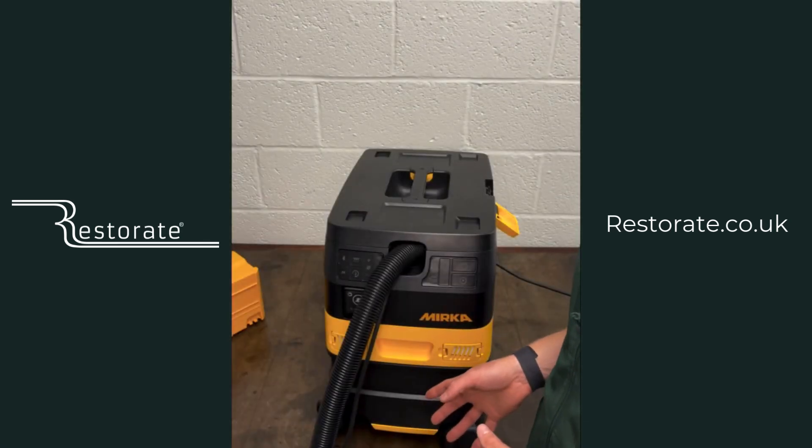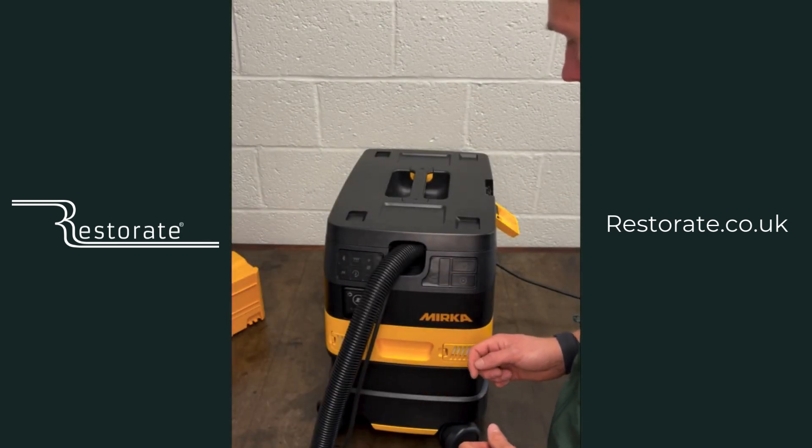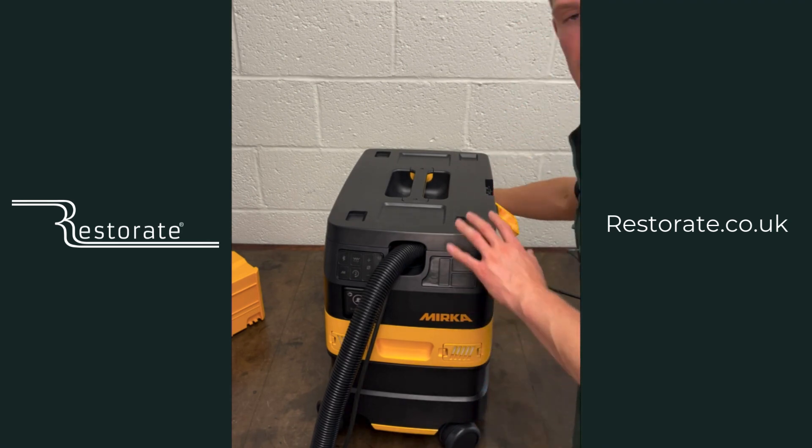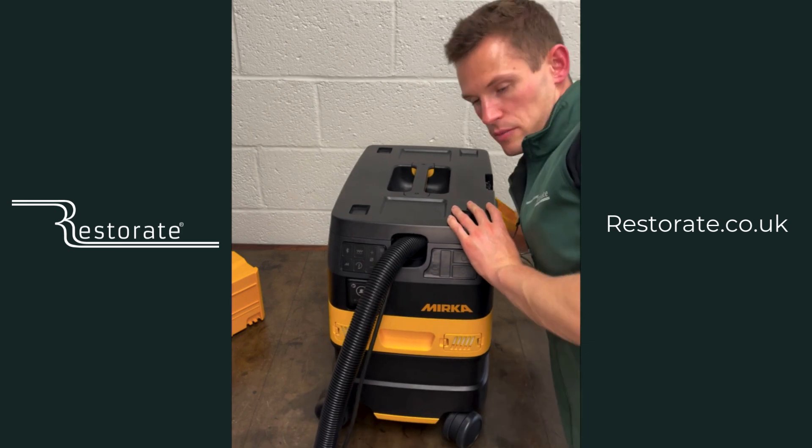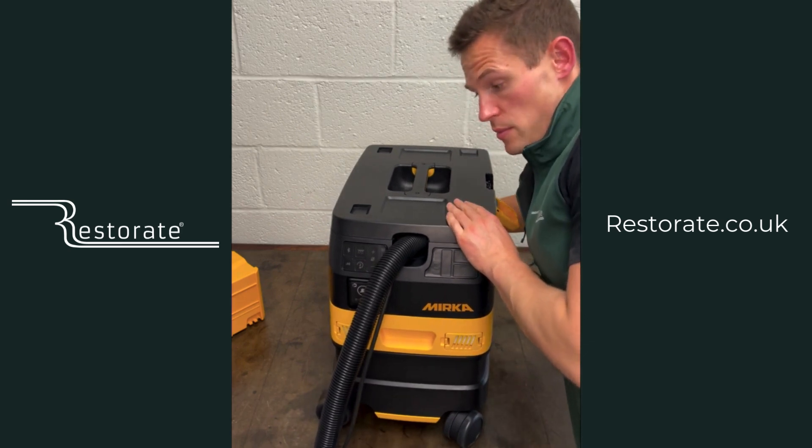Okay, now we can actually turn on the machine. Always start with the master switch at the back — once you've plugged it in, switch on the power at the mains. This is 230 volt M-class.